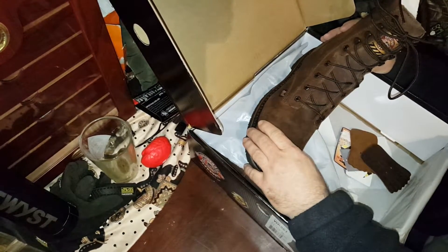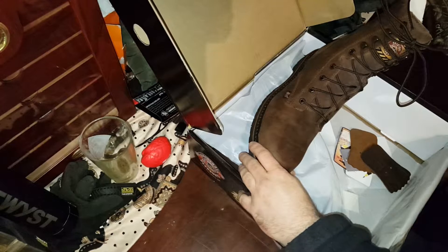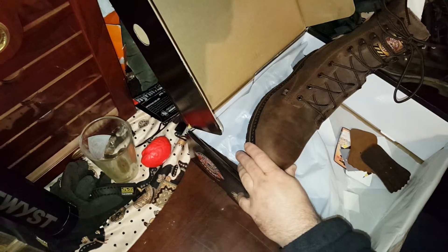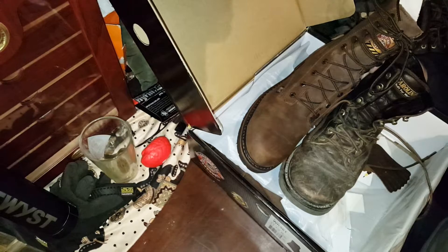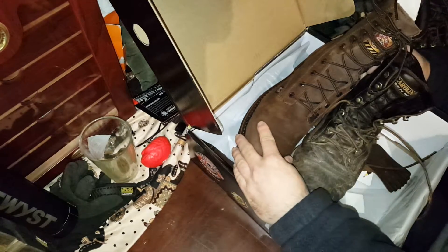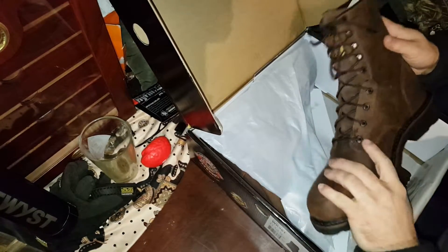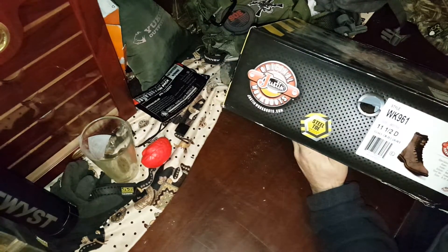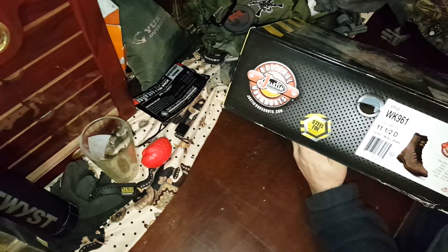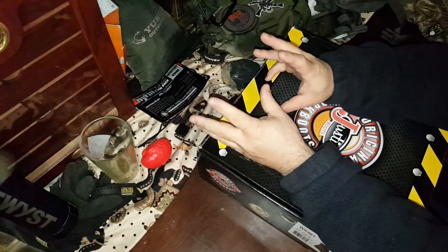These are size 11 and a half D. The length fits great, but look at the width on these bad boys. Let me grab my other boot — do you see the width difference in these? That's a huge, huge difference. So why is the width so different? By the way, these felt kind of comfy, but I'm not going to keep them. They're men's boots, but the width on them sucks. It hurts, it's painful. I put my foot in and I can barely even get my foot in there.